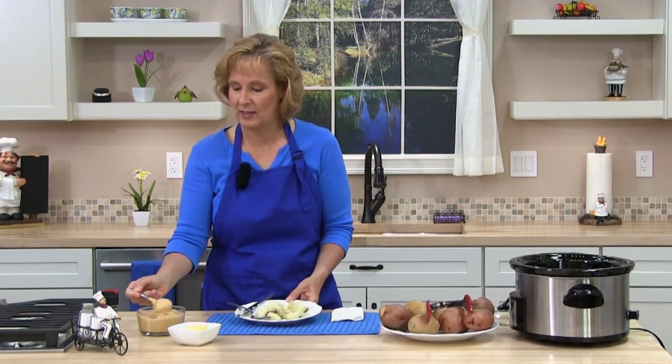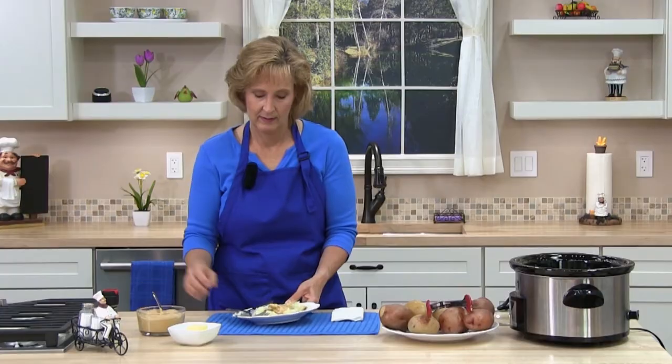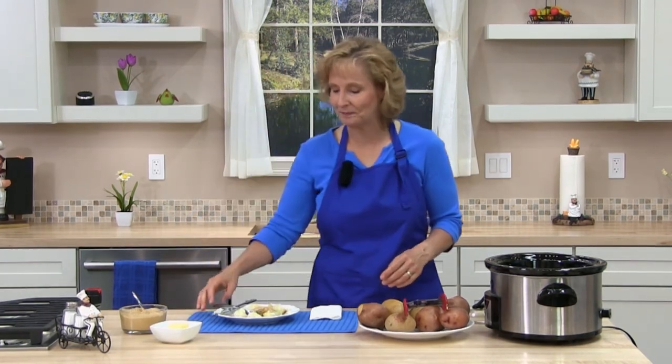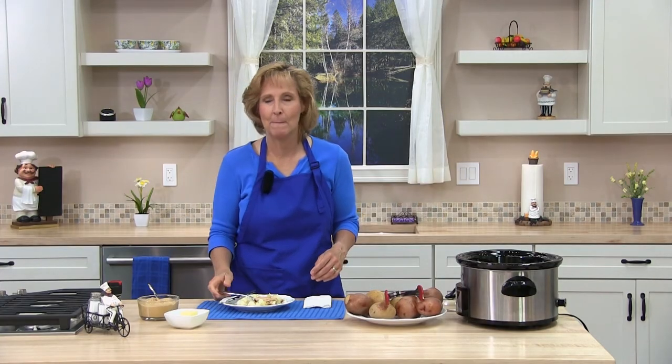I'm going to try some of the potatoes. Here we go. Mmm. The potatoes are perfectly cooked — you've got to try them. The easiest way to make potatoes. Let me know how yours turned out and I'll see you in the next lesson. So good.